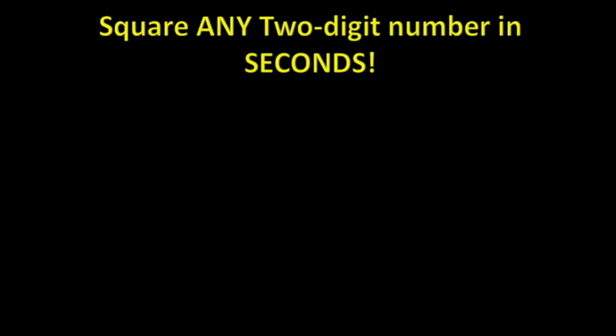Hey everyone, welcome to my channel. Today I'm revealing an amazing trick to square any two-digit number in seconds — no calculator needed. Most people struggle with this, but once you learn this method you'll be squaring numbers faster than ever. Stick around and let's turn you into a math whiz. Say we are doing 64 squared.